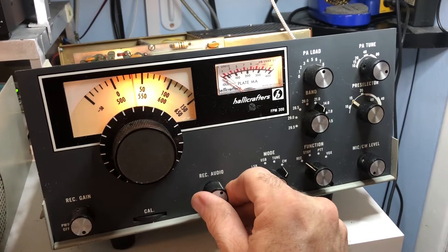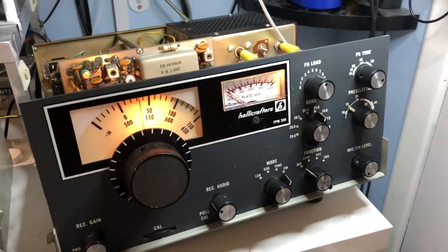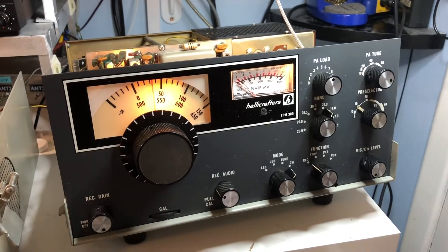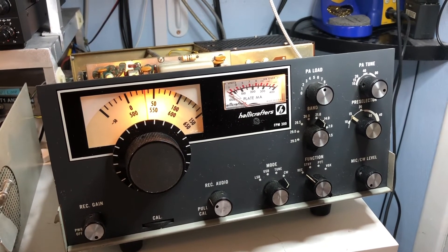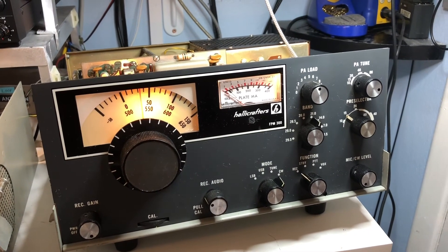So for whatever reason, that transformer coil was not adjusted properly for the 15 meter band. Now we have 15 meter receive. Still trying to tackle why the box does not transmit, but thanks for watching.